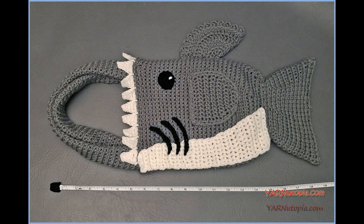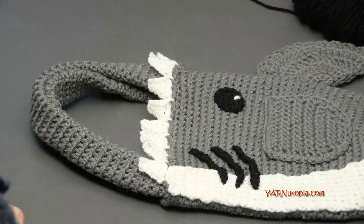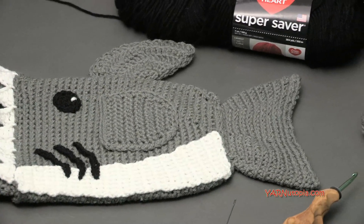Hi everyone, it's Nadia from Yarn Utopia. Today we're making this super fun and fabulous shark bag. This was a lot of fun to make and it's pretty simple. We're only using Red Heart Super Saver yarns. I'll get into some of the supplies, get into measurements, and we'll get right into making this thing.